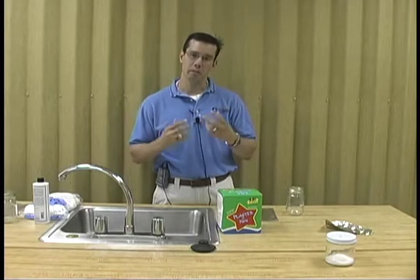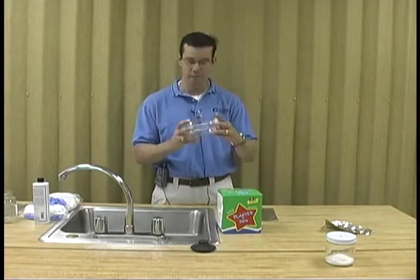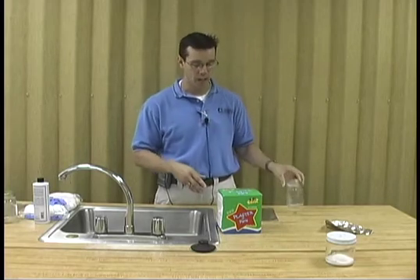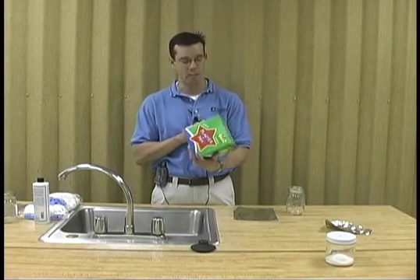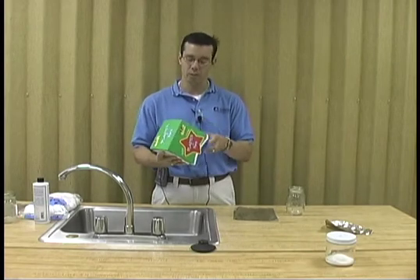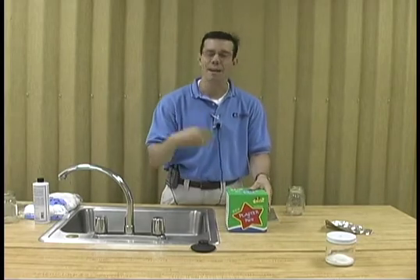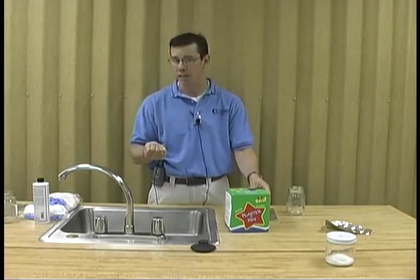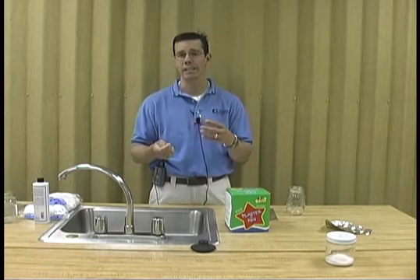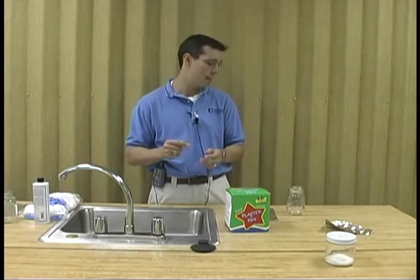A second method that can be employed is the construction of a kill jar. Kill jars are easy to make. All you need is a mason jar, such as you see here, and a Plaster of Paris kit that can be purchased at a retail store. What you want to do is mix your Plaster of Paris and try to mix in maybe a half a handful of sawdust. This will allow the killing agent to permeate the Plaster of Paris once it's dried.